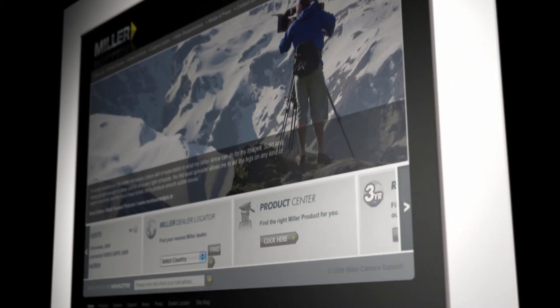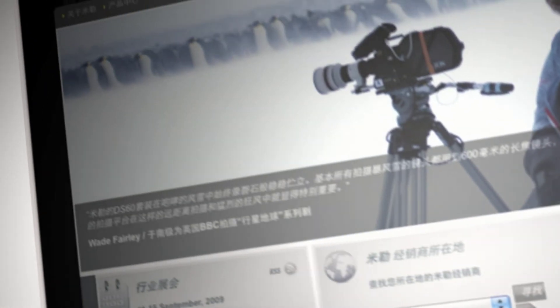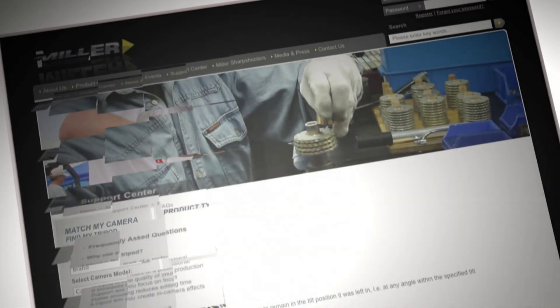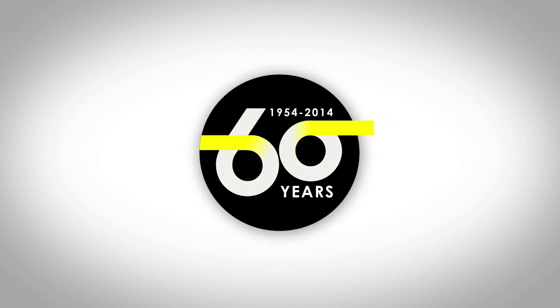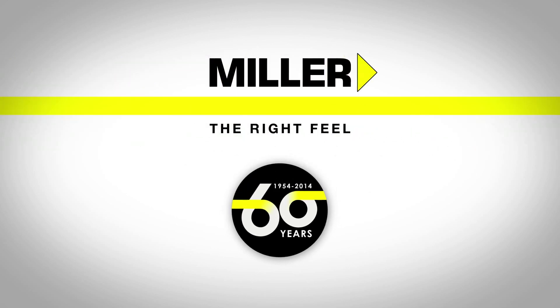The multilingual website makes it easy to contact Miller and to find a local Miller partner. You can also find advice, frequently asked questions and experiences from other cinematographers around the globe. Innovation, precision, quality — Miller, the right feel for 60 years.